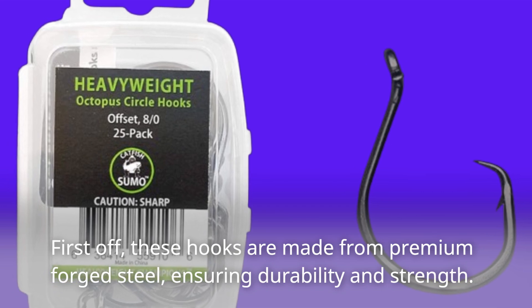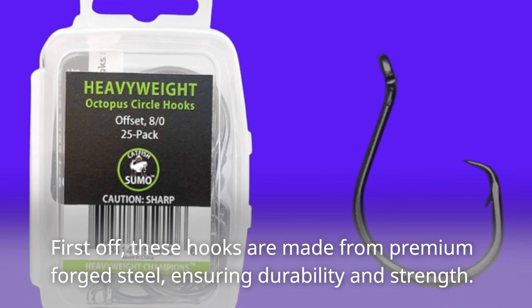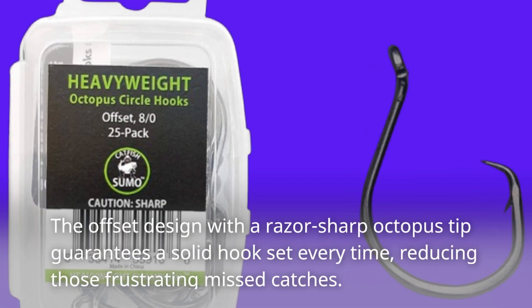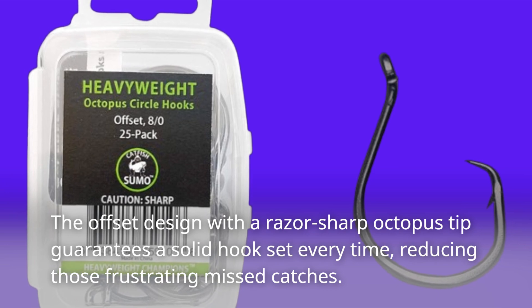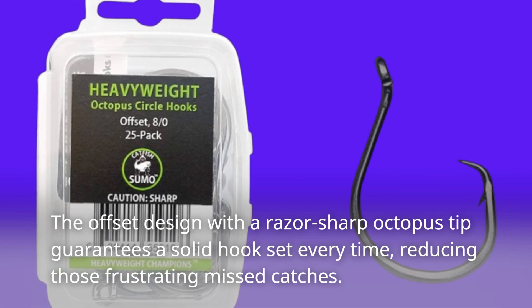First off, these hooks are made from premium forged steel, ensuring durability and strength. The offset design with a razor-sharp octopus tip guarantees a solid hook set every time, reducing those frustrating missed catches.